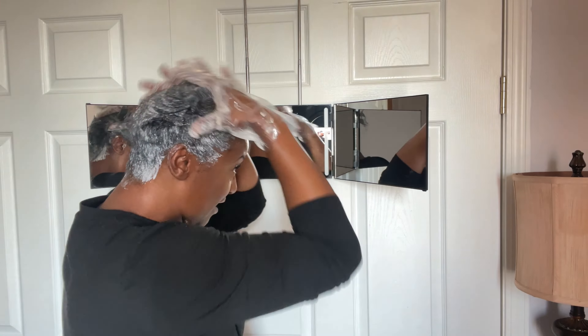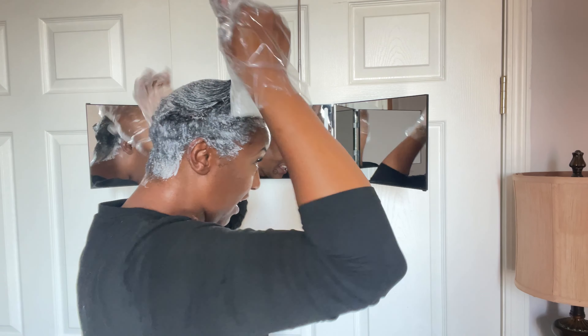This is crazy! I cannot believe I am relaxing my hair! Oh my god. Girl, I'm sick of it. Look at this. We gotta — we finna relax it.